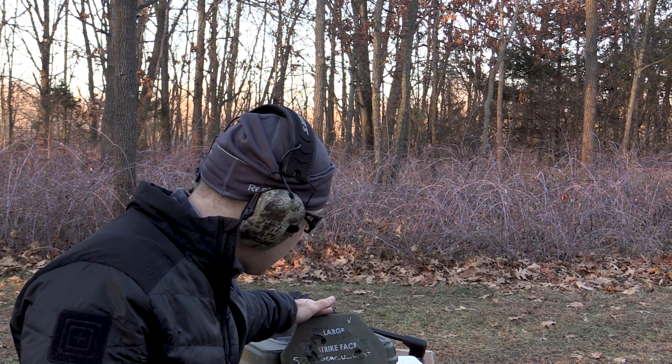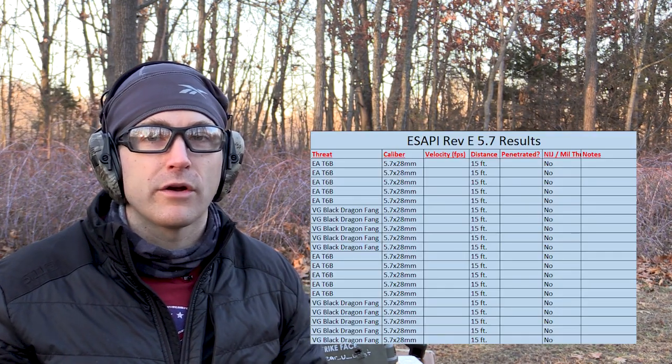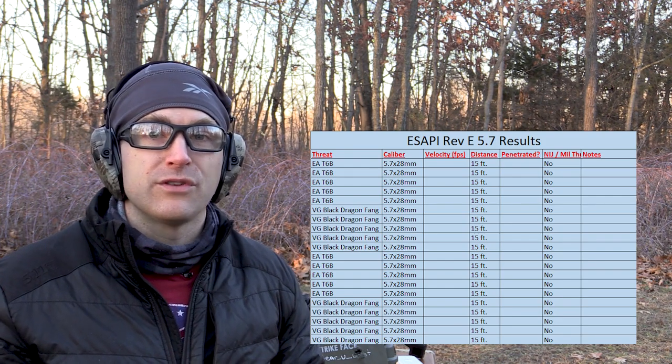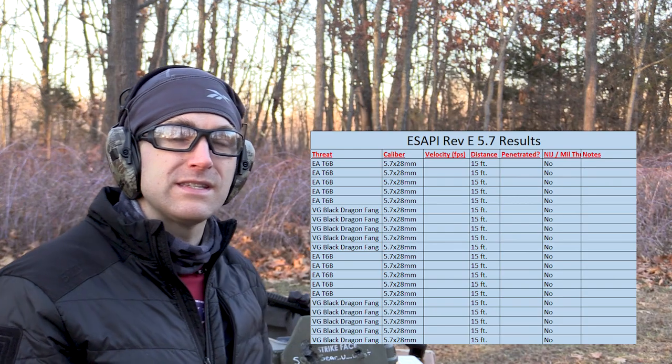This plate you see right here is our large ESAPI Revision E that we tested a little while ago. We shot against a bunch of threats and our M2 AP Plus B Plus was the only one to make it through. I get asked from time to time to test 5.7 against hard armor or compromised hard armor to see if it can go through. So we have a compromised hard armor plate that we're going to take out to about 45 feet, strap it to our clay briefcase, and see if 5.7 from an eight-inch barrel can penetrate over 10 or 20 rounds.